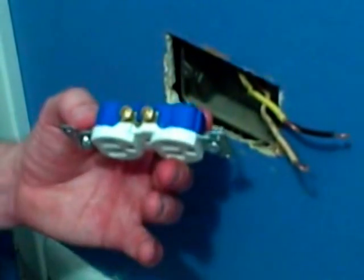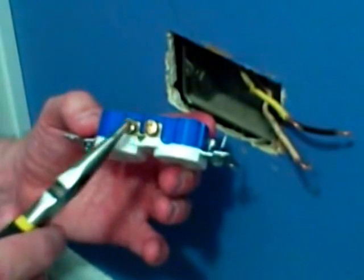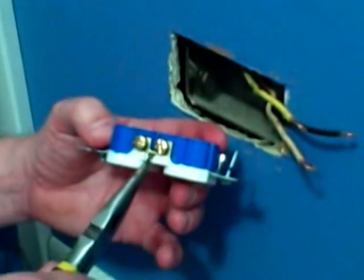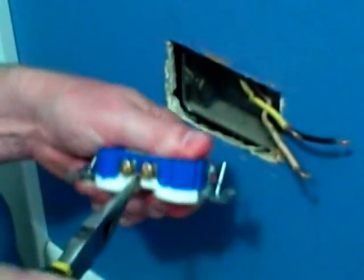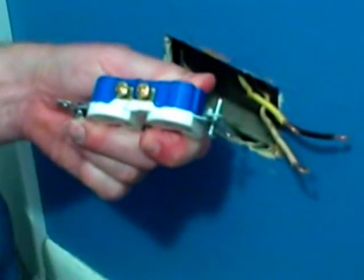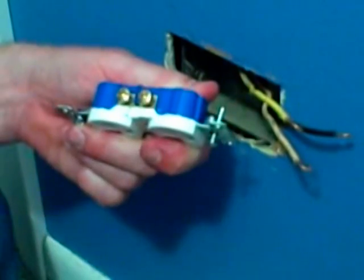Because we have two hots coming into this outlet, we need to remove this tab that connects the two gold-colored screws. So we're going to take a needle nose pliers, grab this tab, and bend it back and forth until we crack it off. Now it's removed, and each one of these screw terminals are completely independent.